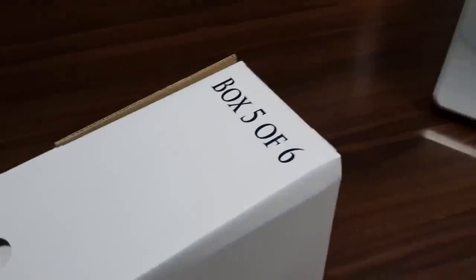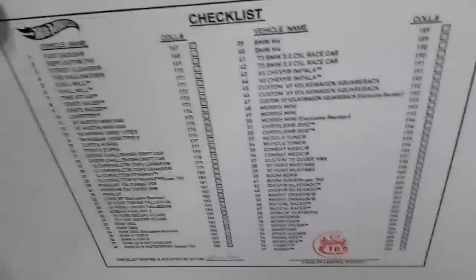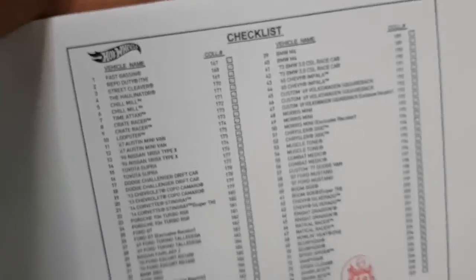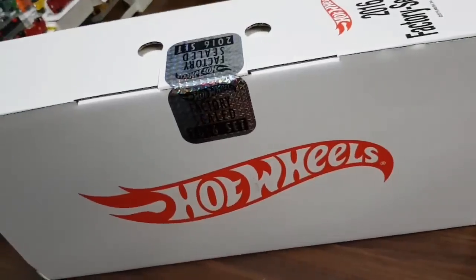Guys, are you holding on? Don't worry — we're in box five out of six now. And maybe I should have done this earlier, but they actually have a checklist right here with a Hot Wheels Highway 35 looking stamp right there. And the date — this is two years old. They actually individually checked it. Alright, very cool. And here's the box with the Hot Wheels logo right there. Man, these are really good — Hot Wheels, great job making a factory sealed set.